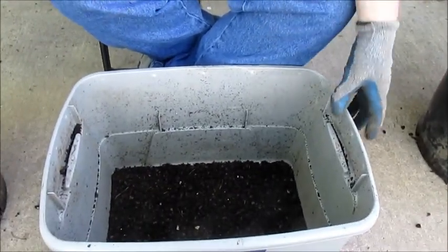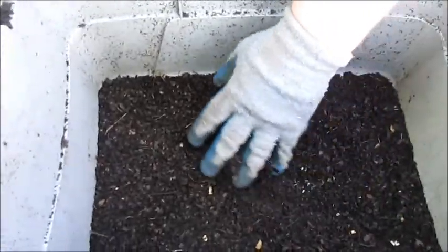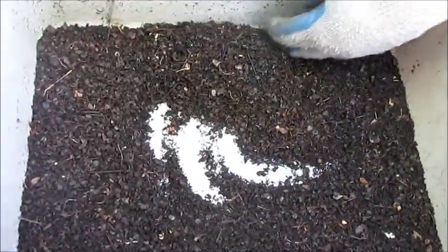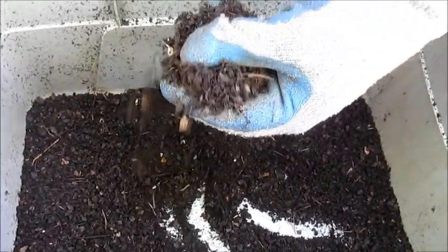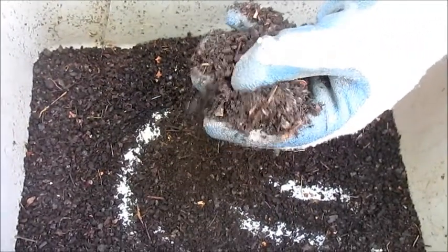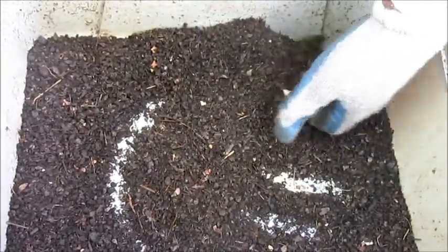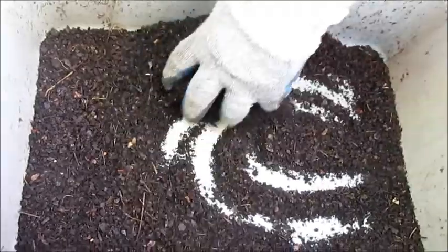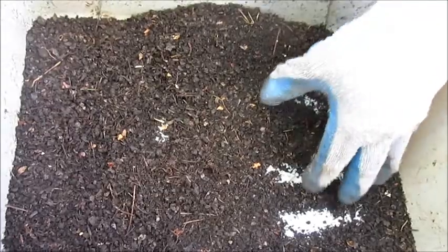After just two pans, you can see some of the compost I'm getting out of this. It's nice and fine. It's got a little bit of leaf stems, little bits of eggshells, and other small pieces of grass still in there that made it through the screen. But in general, that's actually a really, really fine compost.